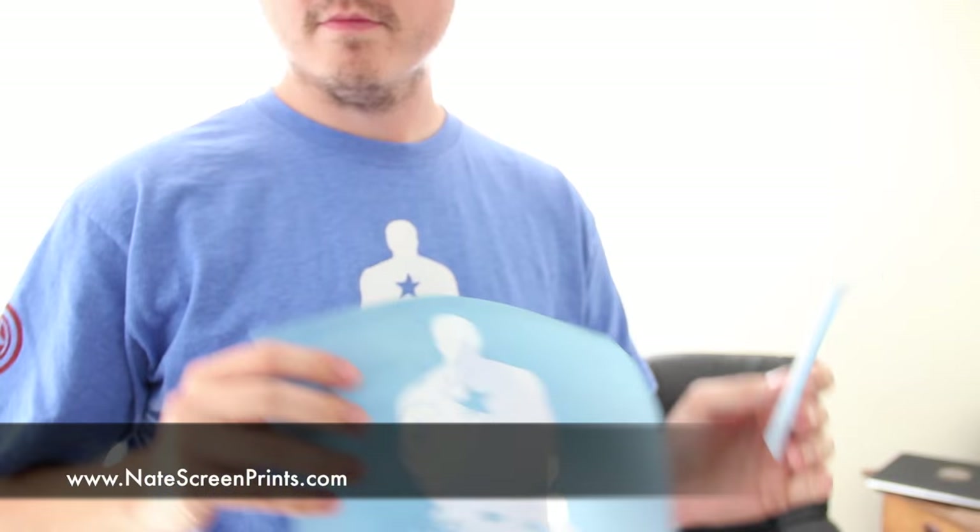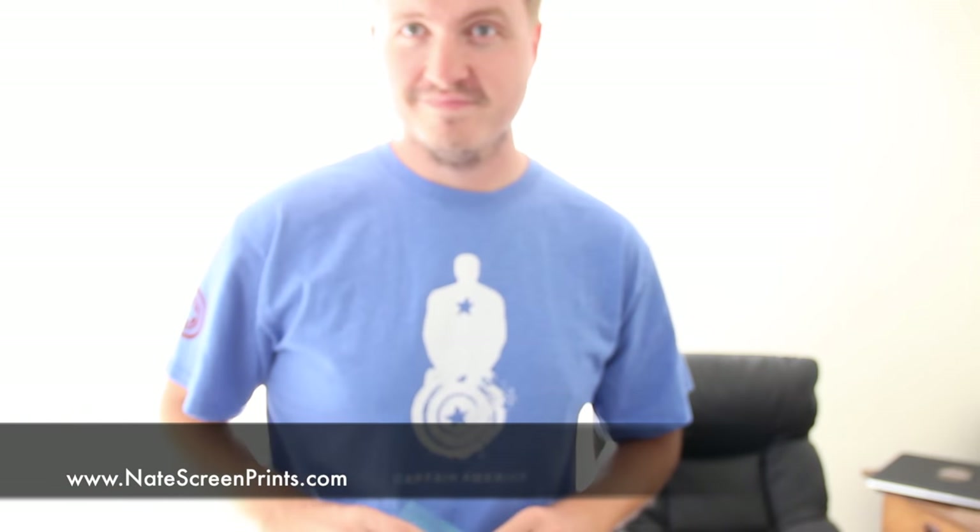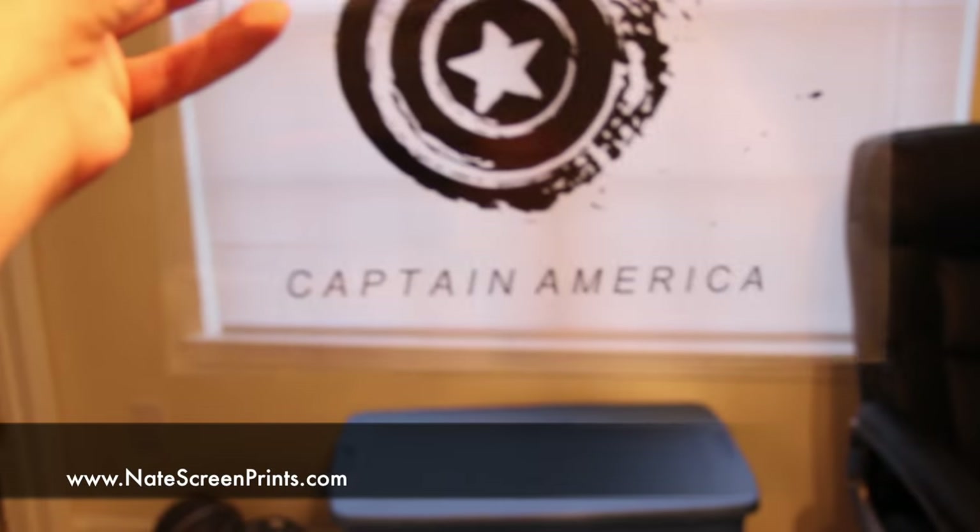Hey everyone, this is Nate from Natescreenprints.com and I make videos about screen printing at home using hobby supplies and hobby kits. In this video I'm going to show you how I made this Captain America t-shirt with the designs.